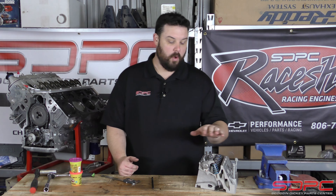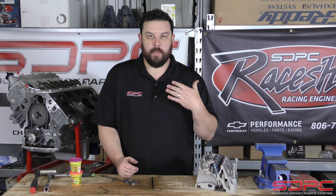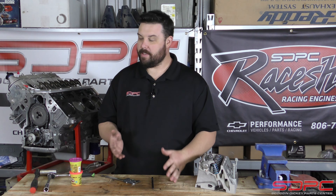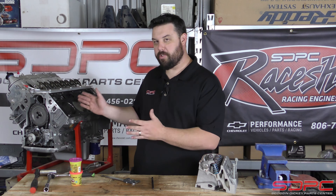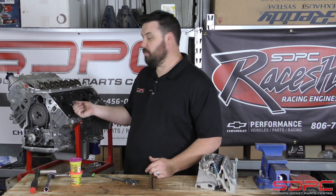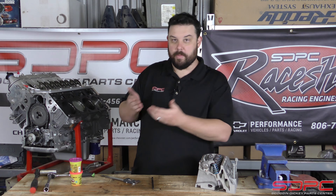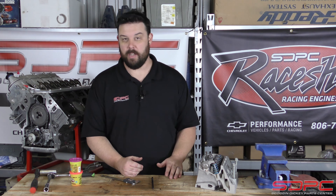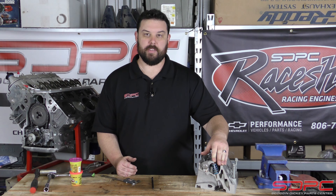A lot of times we get phone calls asking: will this camshaft cause piston-to-valve issues, what's the clearance, what do I need to keep an eye out for? The thing is, there is no preset answer — there's too many production tolerances between all these parts. A lot of times these parts are used. You think your cylinder head has never been milled, but it actually has. You think this block has never been decked, but it actually has. Sometimes you don't know how much that piston is in the hole or comes out of the hole. LSs are actually known to come out anywhere between five to ten thousandths, sometimes above the deck at top dead center, where your intake valve can crash into the top of the piston.